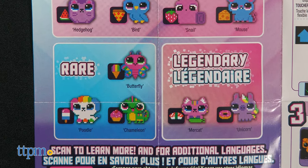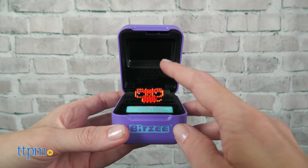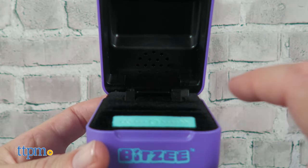Tell me in the comments. Once you've collected all 15 Bitsy and they've evolved into super Bitsy, you can continue to play the games and interact with the Bitsy, or you can reset the device and start over again.